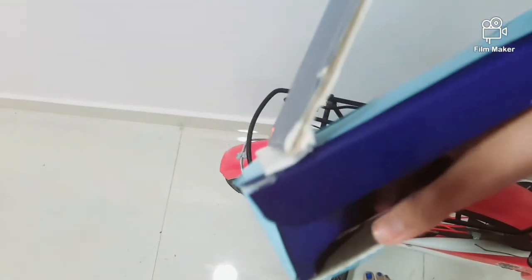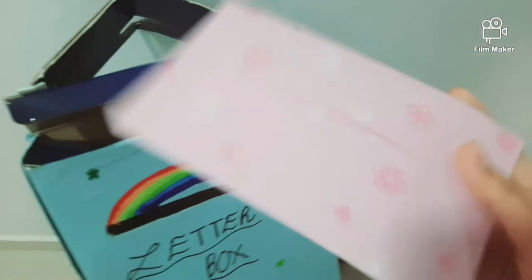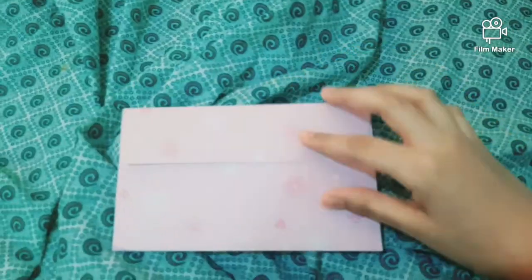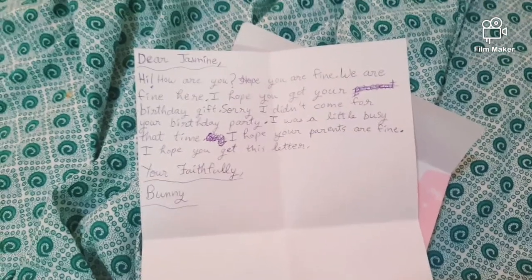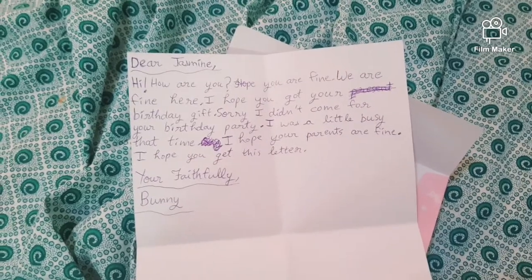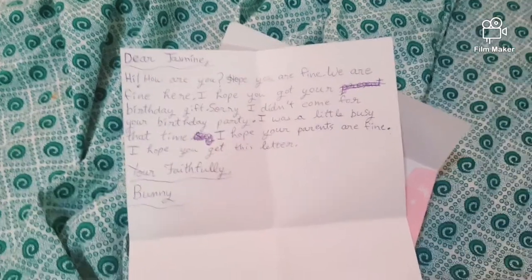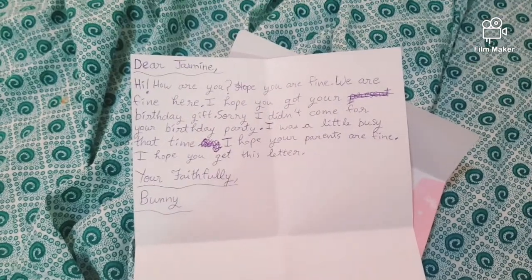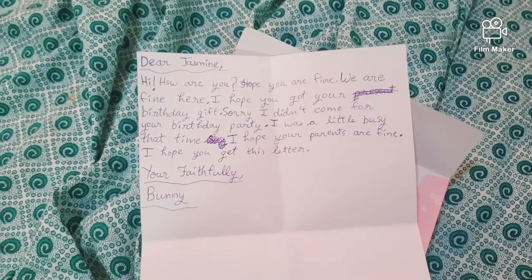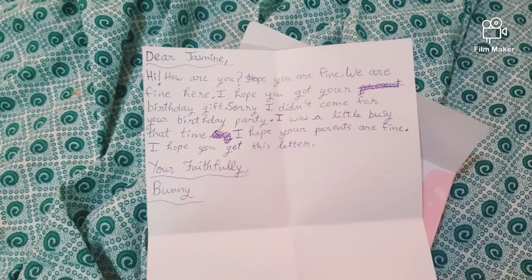Check it out, okay, I'm going to read it. I got my letter, I'm going to open it. 'Dear Jasmine, hi! How are you? Hope you're fine, we are fine here. I hope you got your birthday gift. Sorry I didn't come for your birthday party, I was a little busy. I hope your parents are fine. I hope you get this letter. Yours faithfully, Bunny.' Oh, thank you Bunny!